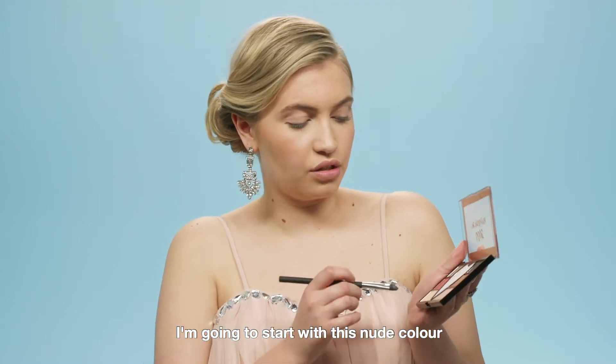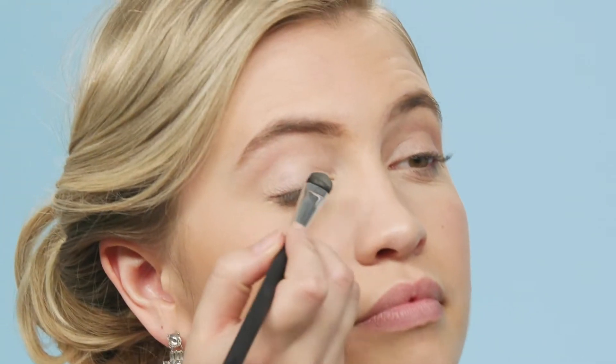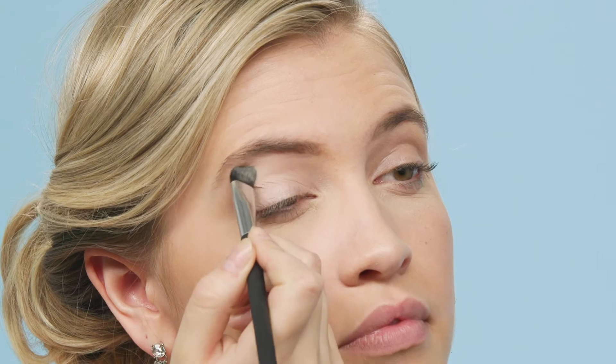I'm going to start with this nude colour and just do a wash over my eyelid up to my brow bone.